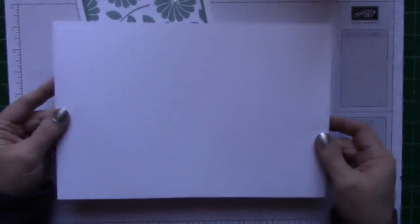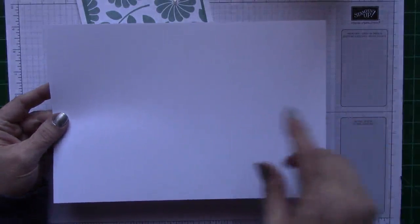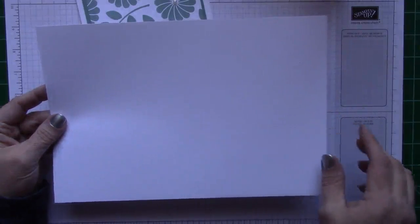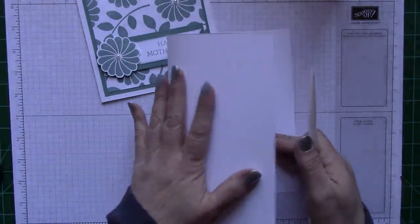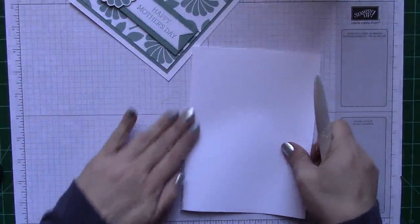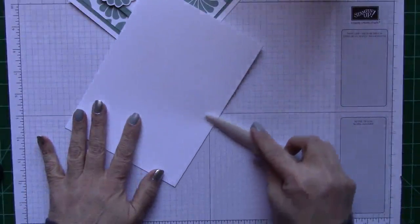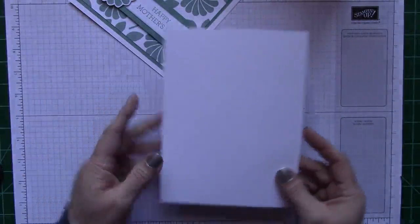It looks like it might be a little blurry on my screen — it's very bright outside today so I'm getting a little reflection. On the 11-inch side, you want to score at the 5 and a half — that will be your middle. I already went ahead and did that, so I'm just going to go ahead and fold this card. I like to fold it this way so I don't get a bad outside crease. Just fold it and give it a little crease. So that is the base of our card.